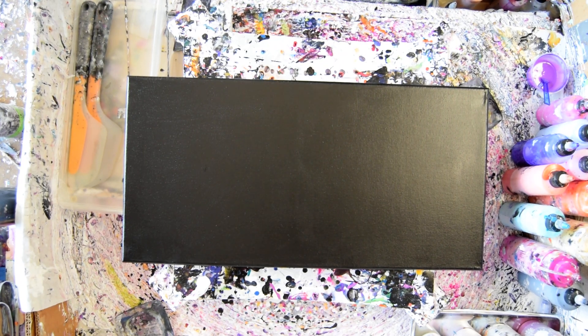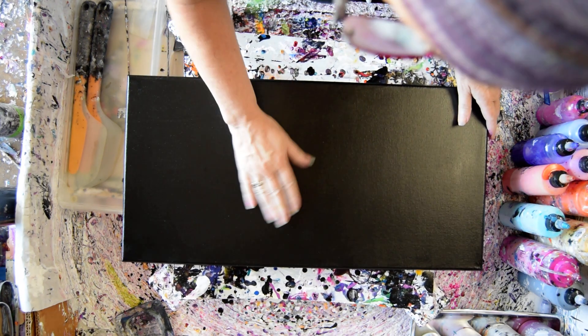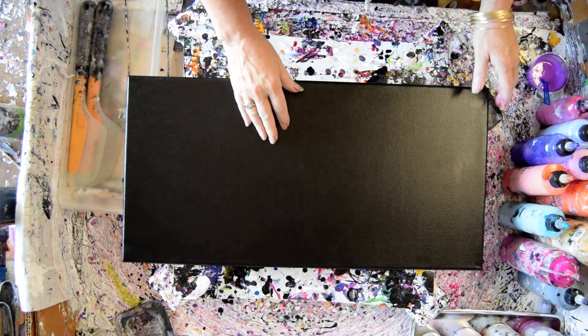This is Priscilla Batzell in Spring Hill, Florida. Expressionist Fluid Art Studio Gallery with a 12 inch by 24 inch canvas that I have primed black with some mead and black paint.